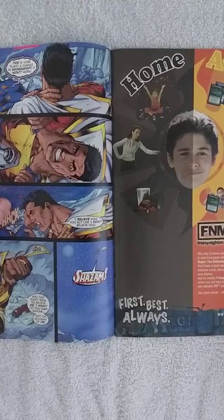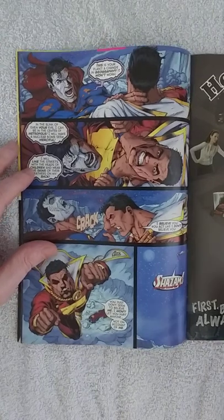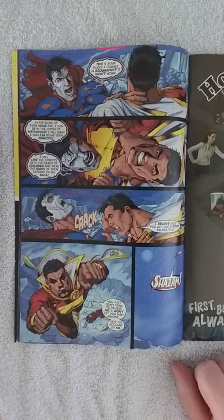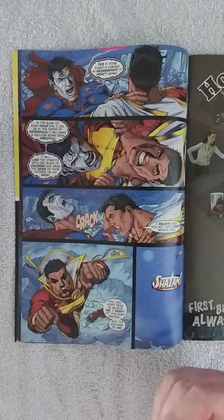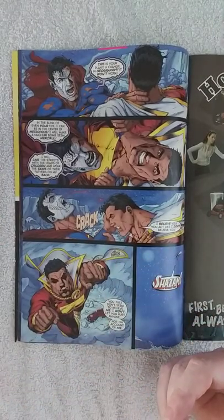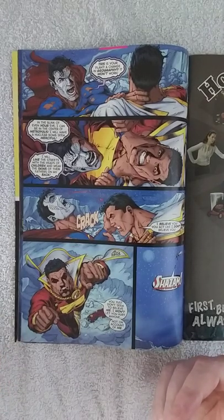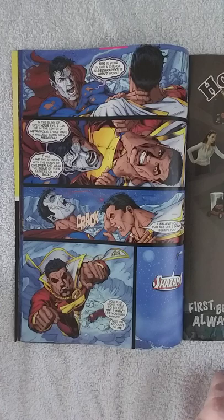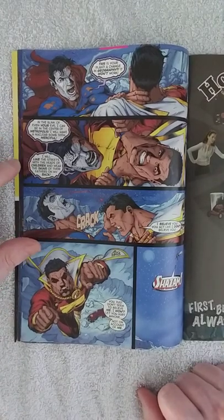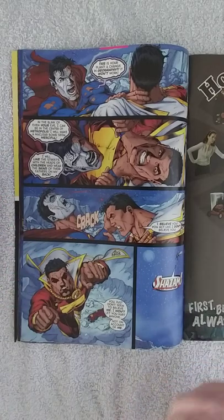Speaking of evil guys, Eclipso reminds me a little bit of Marvel's Dracula from the 70s and 80s, drawn by Gene Colan and Marv Wolfman. That Dracula is not only evil but very vicious — he always insults his enemies and people in general, always sneers. And although Eclipso isn't quite that type, he is very aggressive and also insults people a lot.